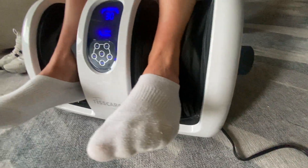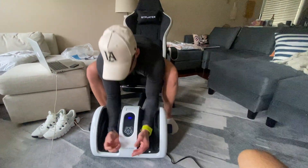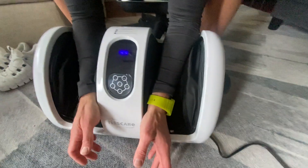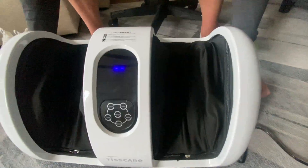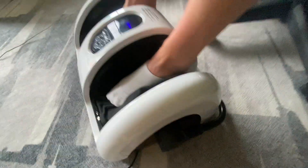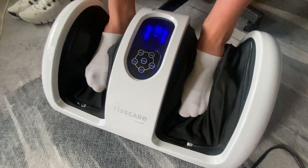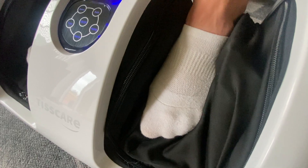I'll turn it off for a second. So you saw me massaging my legs there. The other thing you can do is you can actually massage your arms by putting them in like this. You also have this thing on the back, and what we can do with this is we can actually change the angle, which allows us to massage different parts of our feet. Now your feet fit in there super good and it's really getting them.